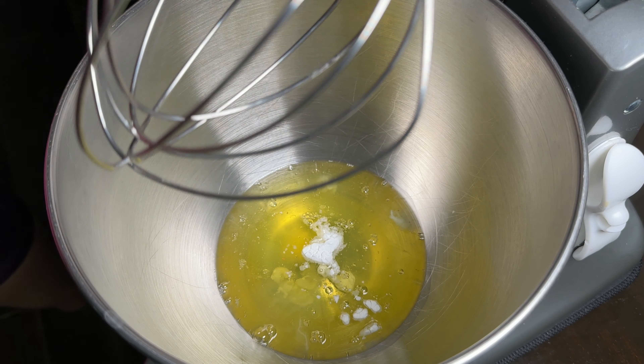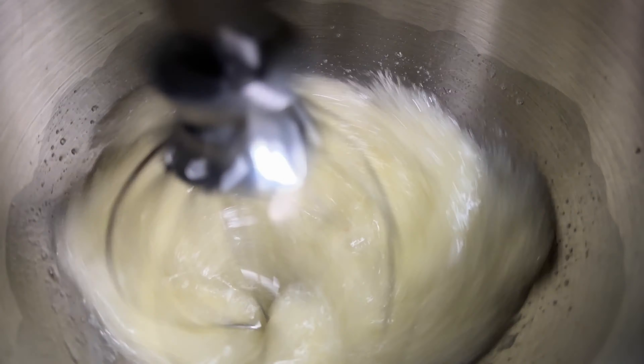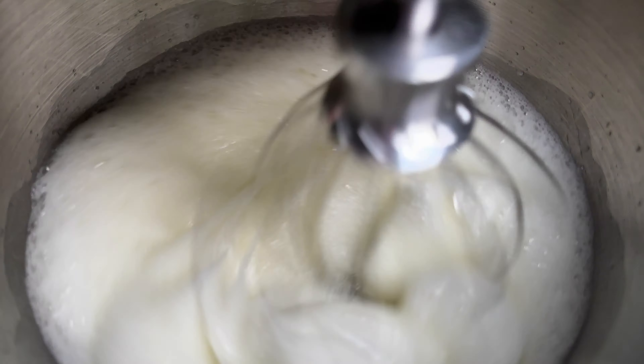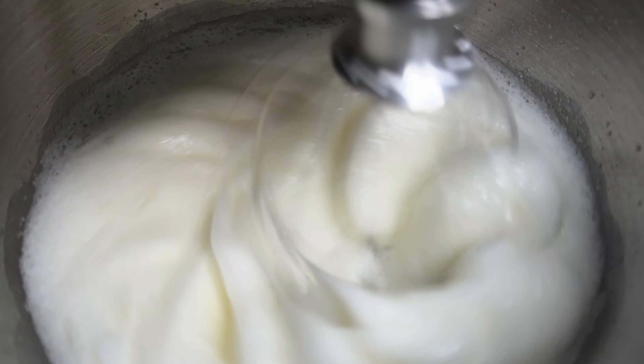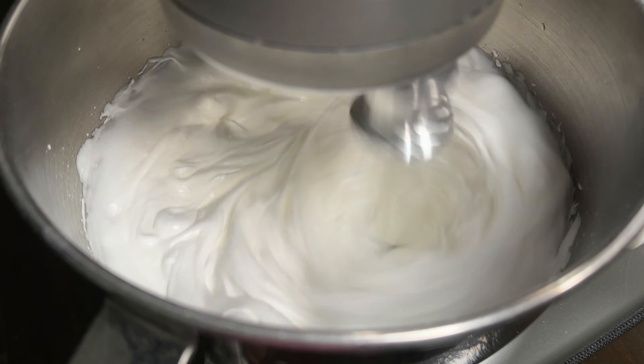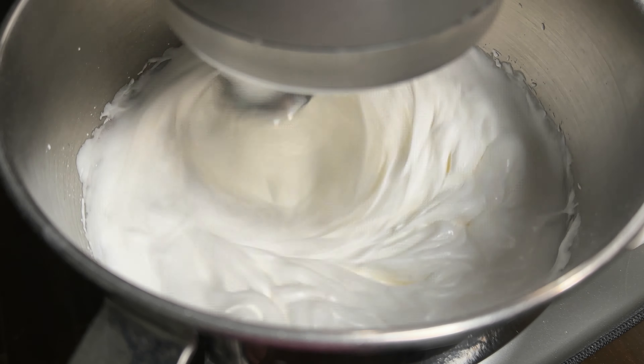Then you're going to beat your egg whites with your cream of tartar and salt in a large glass or metal mixing bowl until it's foamy. Then start gradually adding in your sugar, continuing to beat it until stiff peaks form. You really need the stiff peaks for this. Then go ahead and toss in your vanilla and almond extract and beat it a little bit more.